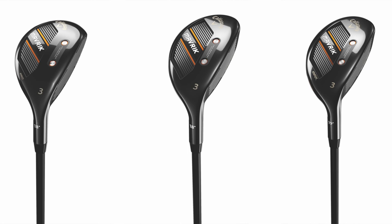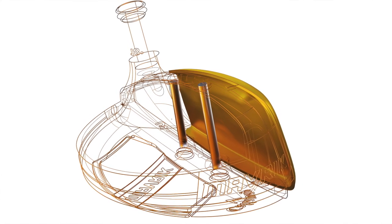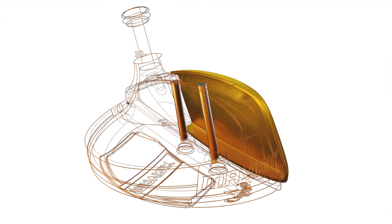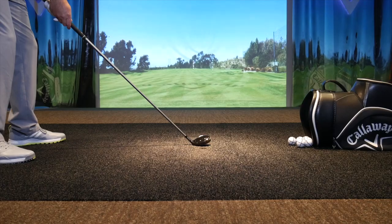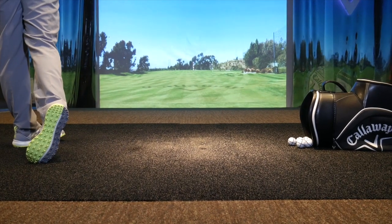Now in the hybrids, it's kind of the same deal. You've got the Maverick Pro, Maverick Standard, and Maverick Max. You've got Jailbreak, you have the Flash Face, and the artificial intelligence packed into it once again to optimize performance, launch, and spin. With the hybrid, you notice that it feels great — you get that solid pop off the face, and you also get some distance gains and easy ball speed gains too, optimized for you.